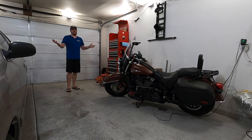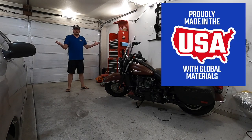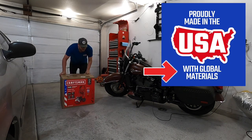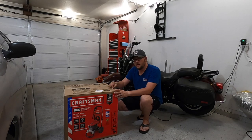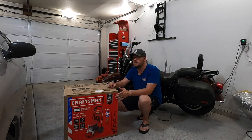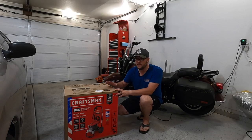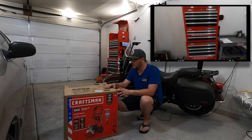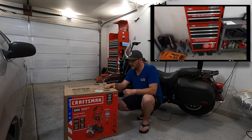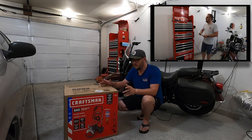Hey guys, this is Dan with Gears and Gadgets. Thanks for tuning in. I want to continue on a series I've started here on this channel of well-made-in-the-USA products. This is a Craftsman 3200 PSI pressure washer — I'll link it in the description below. This was a pickup from Lowe's for $449. This also continues a theme of Craftsman products, like the toolbox towering behind me, also from Lowe's. Not sponsored — I went out and bought these full price.